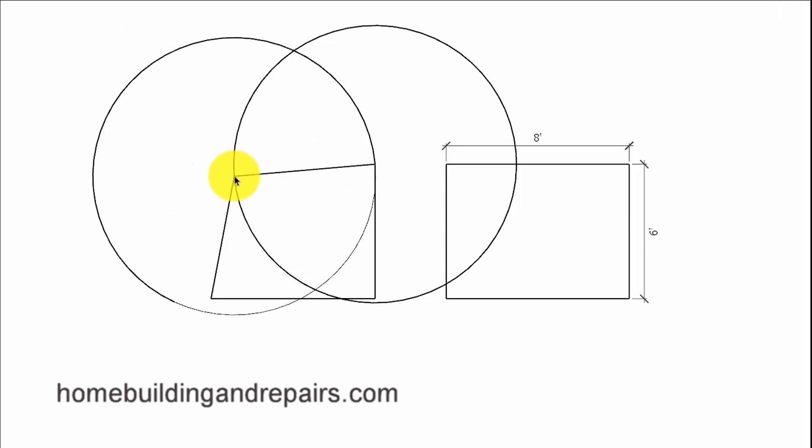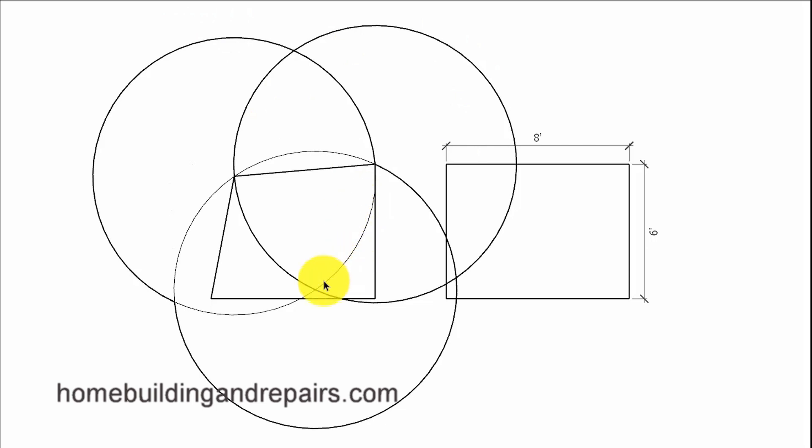Then we're going to do the same thing over here — a radius from here to here. For those of you who can see what's going on, these are going to be the same-sized circles, along with the last one that we are going to create by using this as our center point. This method will work for practically every situation where you're trying to get an arc on any line with any angles coming off the other side.